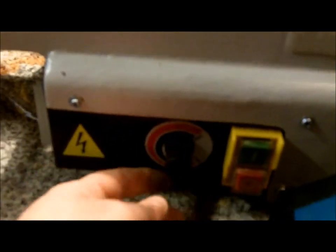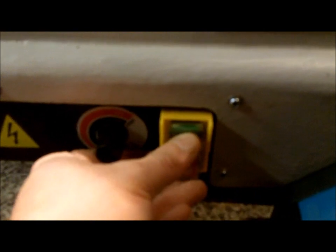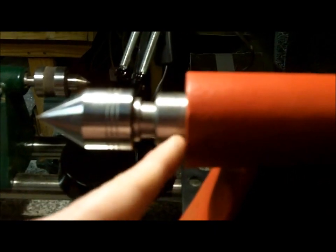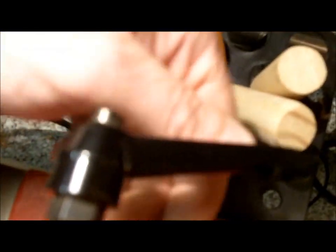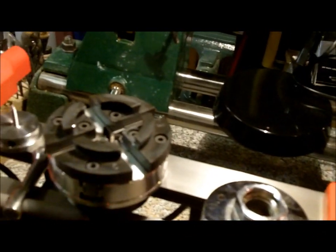Down here we have the speed control knob. Speeds operate via two belt ratios from 500 to 4,080 RPM, so it's got plenty of speed range, and obviously you've got your on and off. The tailstock has a self-ejecting centre, which is really nice. The quill is etched up to two inches. The tailstock operates like most others — you've got your locking lever for the quill and further down the handle. It's all really nice and smooth with a really flat cast iron bed.